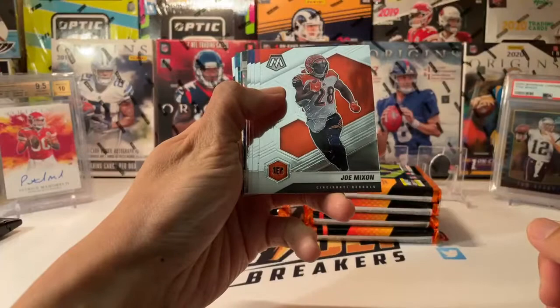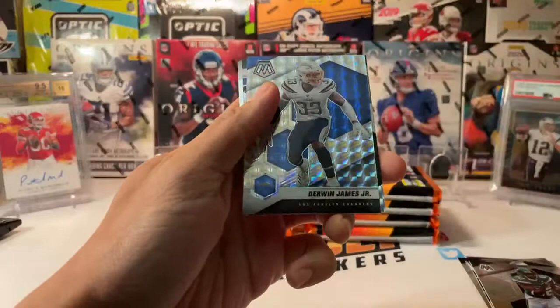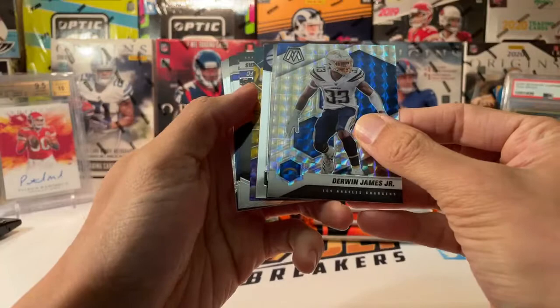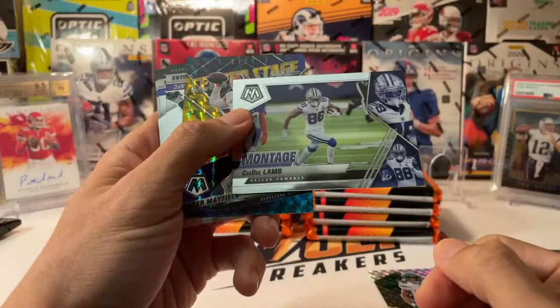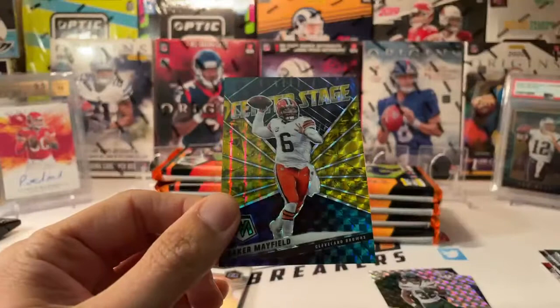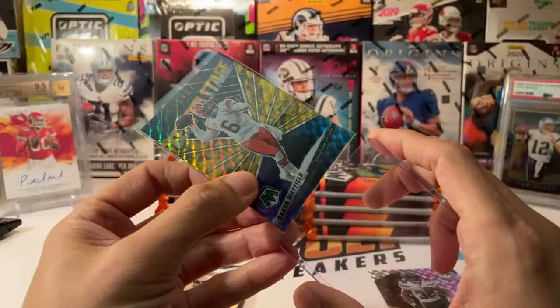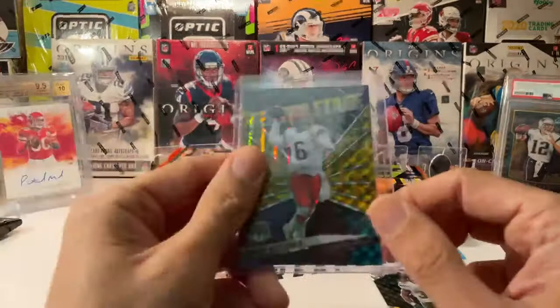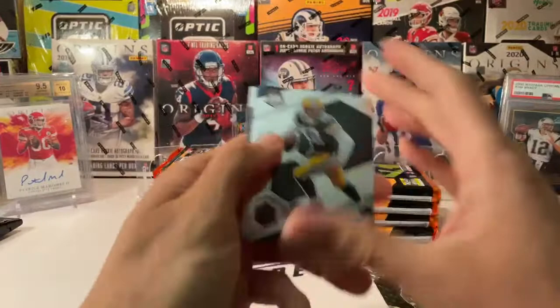First pack of 2021 Mosaic Football: Joe Mixon, Kyler Murray, Drew Lock, Cam Newton, Jameson Crowder, and a Derwin James Jr. mosaic. Then Michael Carter, a Jets rookie mosaic. CeeDee Lamb on the montage insert, and Baker Mayfield center stage — this one is numbered to 10. Baker had a tough year; the Browns missed the playoffs. A couple years ago Baker was all the rage, but that has calmed down. Still, always nice to get a numbered mosaic of a quarterback.